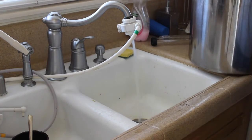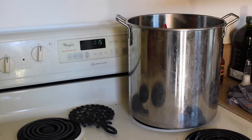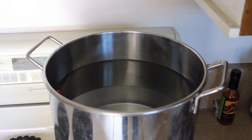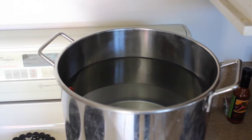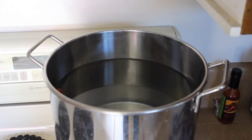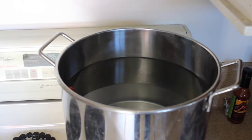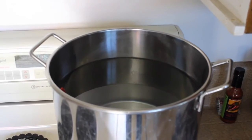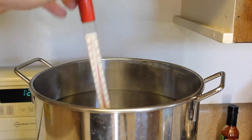We've got our four gallons of water in our kettle. Now let's get it over to the stove and crank it up to the highest heat it can go. As you can see, I've got a couple inches of room before my water overflows. You're going to want a couple inches too, because when we bring it to a boil there's a good chance it will overflow, especially when we add hops.